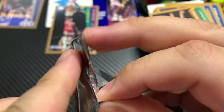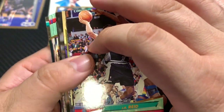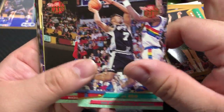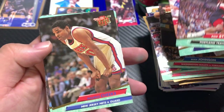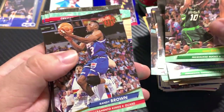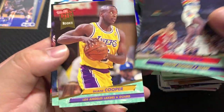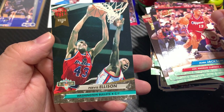All right, let's see — can we make it two for two on the Shaq rookies? We will see. These are very notorious for sticking to each other but these look like they were very well kept. J.R. Reid, Buck Johnson, Kenny Williams, Rod Strickland — these were sticking a little bit here but not too bad. Maurice Cheeks, Marlon Maxey rookie, Todd Day, Randy Brown, John Williams, Matt Geiger, Robert Pack, Dwayne Schintzius, Winston Garland, Mark Jackson, and Purvis Ellison.